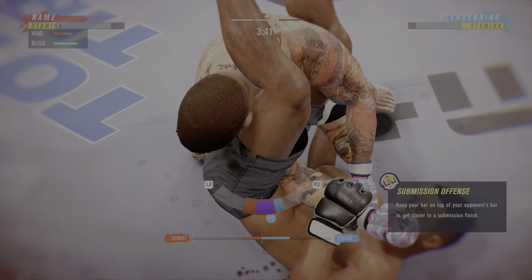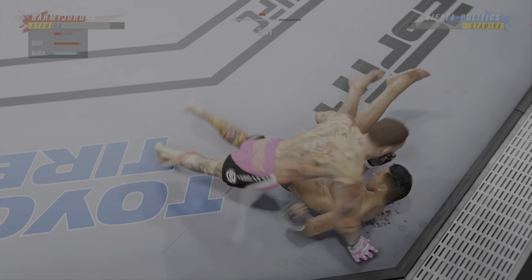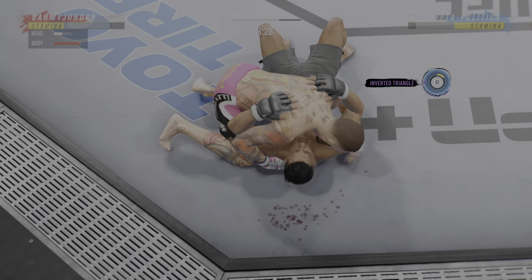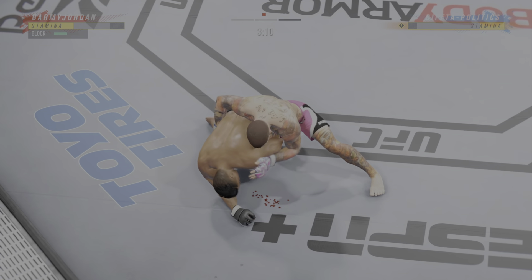We got two classically trained strikers here. Any chance this fight goes to the ground? This fight does not go to the ground. This one will be fought in the pocket. Two guys will stand in front of each other, trade punches, trade kicks. It's going to be a classic matchup that you normally see inside a ring and in the octagon.